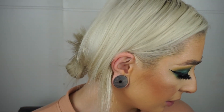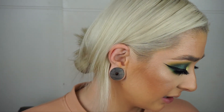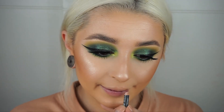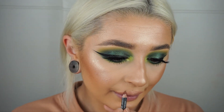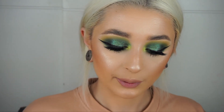Now all we've got to do is pop a lip on and I'm obviously going to do a nude. I'm going to use the Anastasia Beverly Hills Naked Liquid Lipstick with the NYX Sandstorm liner — this is one of my favourite combos. I go around my lips with the liner and then straight over the top all over my lips with the Naked Liquid Lipstick.